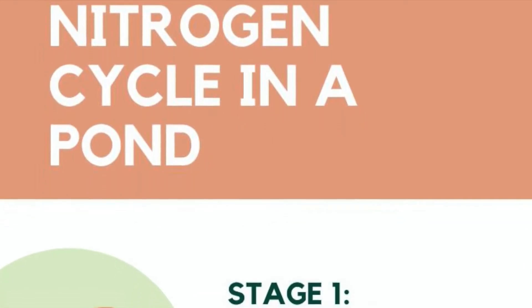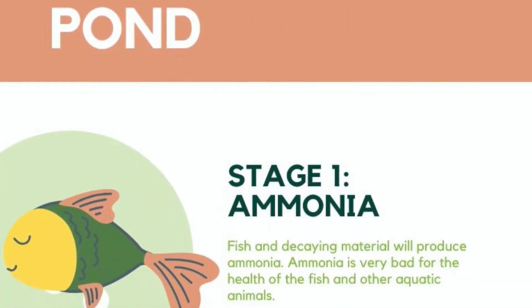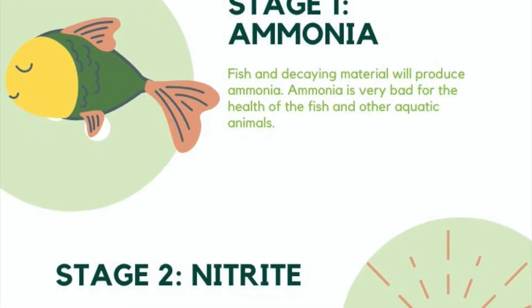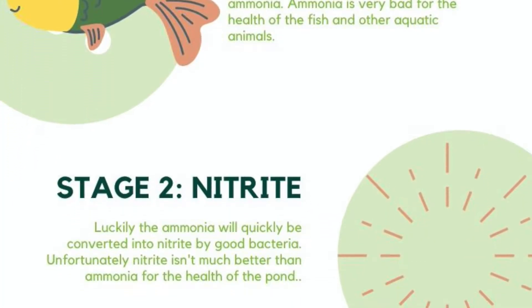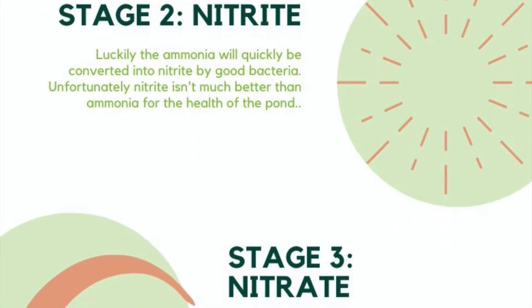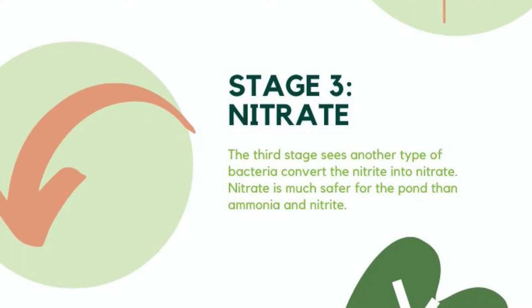To keep a fish pond healthy we need bacteria. Bacteria are responsible for what's called the nitrogen cycle. Basically it's a cycle that breaks down harmful compounds that are in the water and creates them into less harmful compounds.